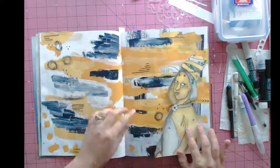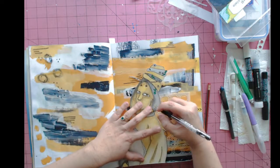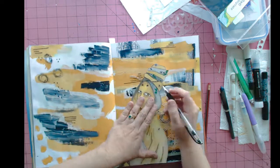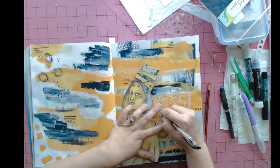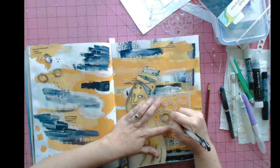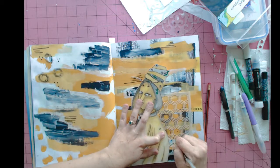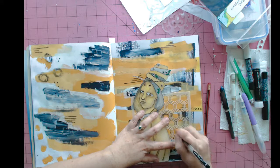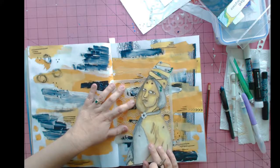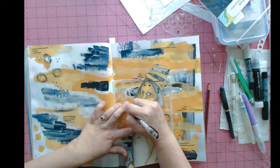I had already started with an art journal page created previously, and I figured out where I want to place her. I'm using a Uni-ball Signo waterproof black gel pen and some stencils with a honeycomb design behind her, moving her around to figure out placement. The page was previously created — I had randomly used some spare yellow and black paint from prior projects and covered portions of the magazine. I felt this would be the perfect page to add my honeybee queen beekeeper.